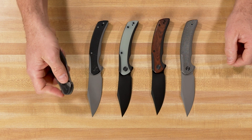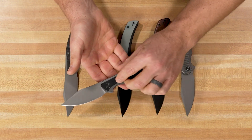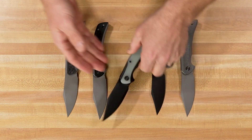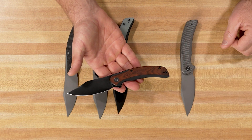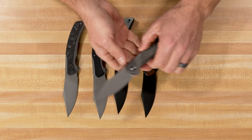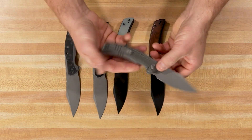We have four different versions: we've got this one here with the carbon fiber inlay, we've got a black G10 inlay, we've got a natural G10, and a really beautiful Coup Borsche wood — this is probably my favorite version, I just love the way it looks on that black titanium frame with the black stonewashed blade. And then we've got the green micarta inlay. All of these are titanium handles, titanium clips, titanium hardware.